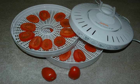A dehydrator's heating element warms the food, causing its moisture to be released from its interior. The appliance's fan then blows the warm, moist air out of the appliance via the air vents. This process continues for hours until the food is dried to a substantially lower water content, usually less than 20%.